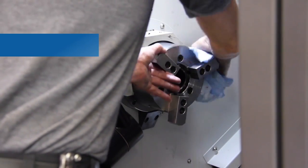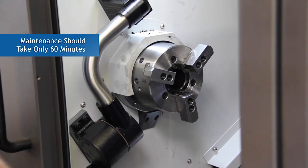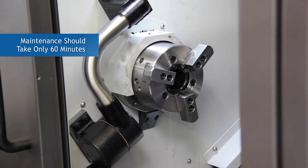During the final steps of putting the chuck back on the machine, we brushed all the surfaces with grease, but to ensure the chuck is fully charged, it is recommended to top it off with a grease gun. As long as the chuck comes off freely, maintenance procedures including removal, disassembly, cleaning, proper greasing, reassembly, and installation should take about 60 minutes.